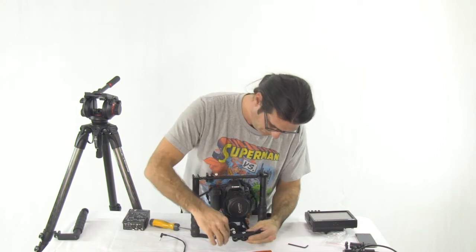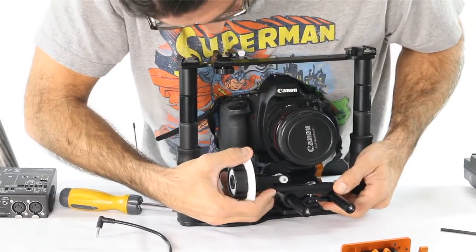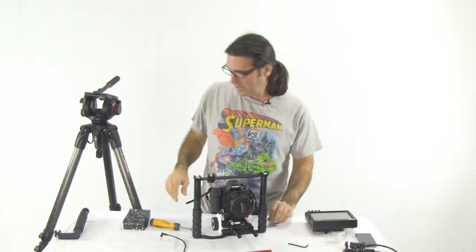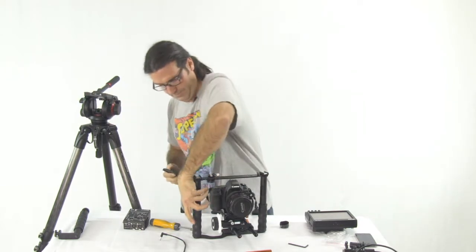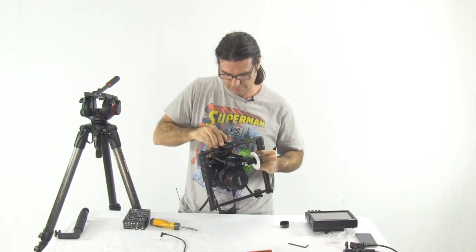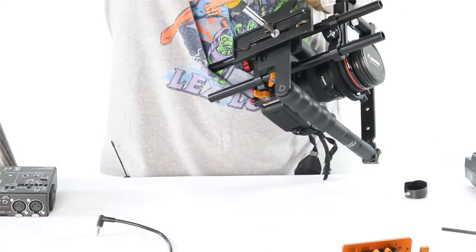Next, I'm going to take my follow focus. Depending on how you like to shoot, you may be righty or lefty. I'm going to put this on the right side for me. The next thing I'm going to do is get my Manfrotto extra-long bridging plate and put it on the bottom of this whole rig. Centering or balancing this is going to be the real tricky part, so I'm going to start with this pretty much right in the center of the whole rig and we'll see how that works. Tighten it down.